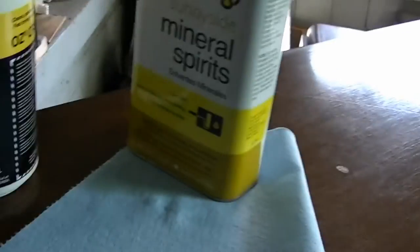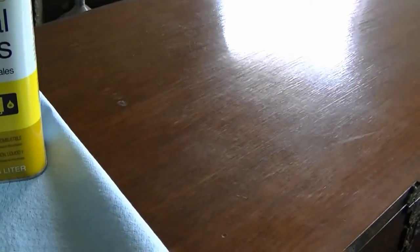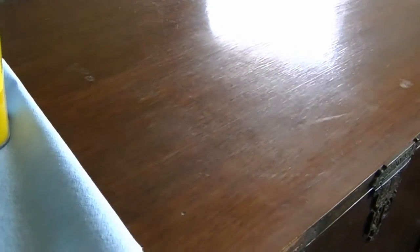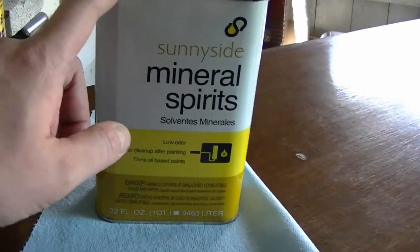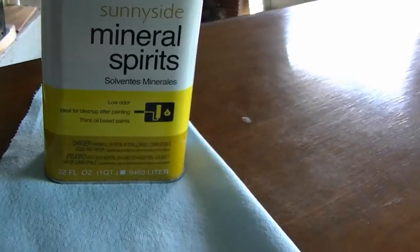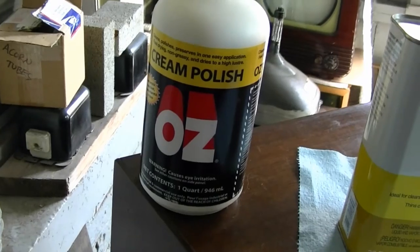What I want to do first is clean it, as I recommend, and to do that I'm just going to use some mineral spirits. If it was really filthy, I would use some Gojo Pumice Free Hand Cleaner first, but this is pretty darn clean as it is, so I'm just going to wipe it down with this. Wipe off the excess good, make sure it's nice and clean and dry, and then apply some of this Oz Polish.